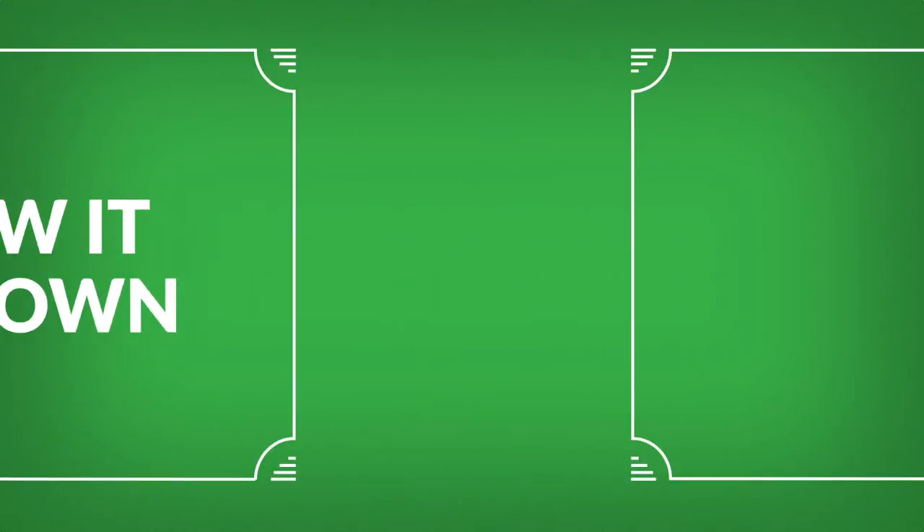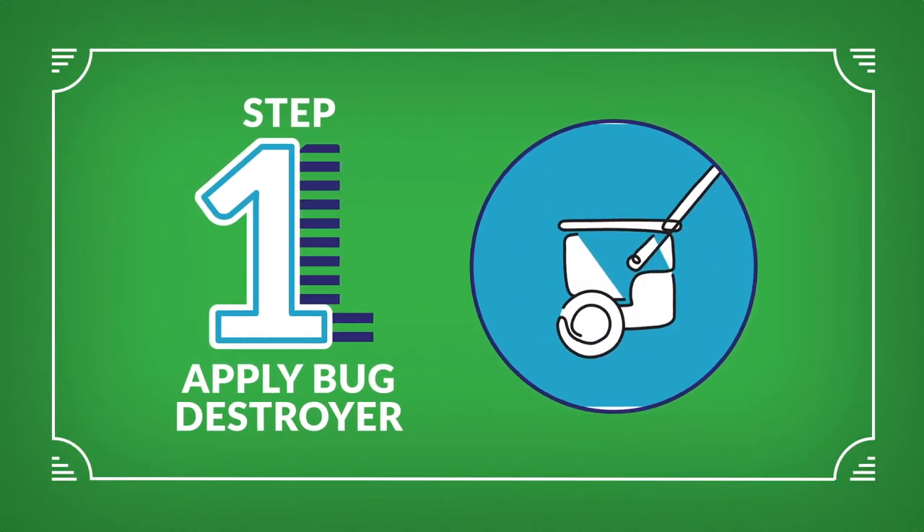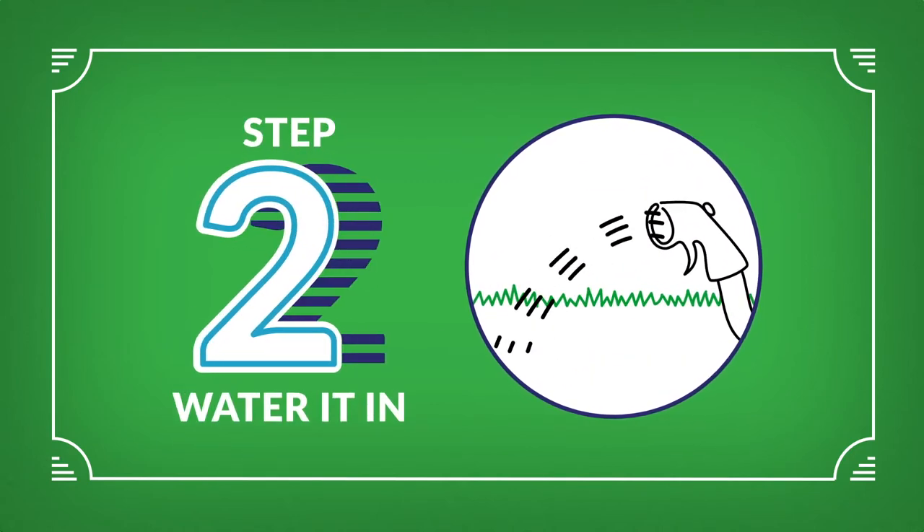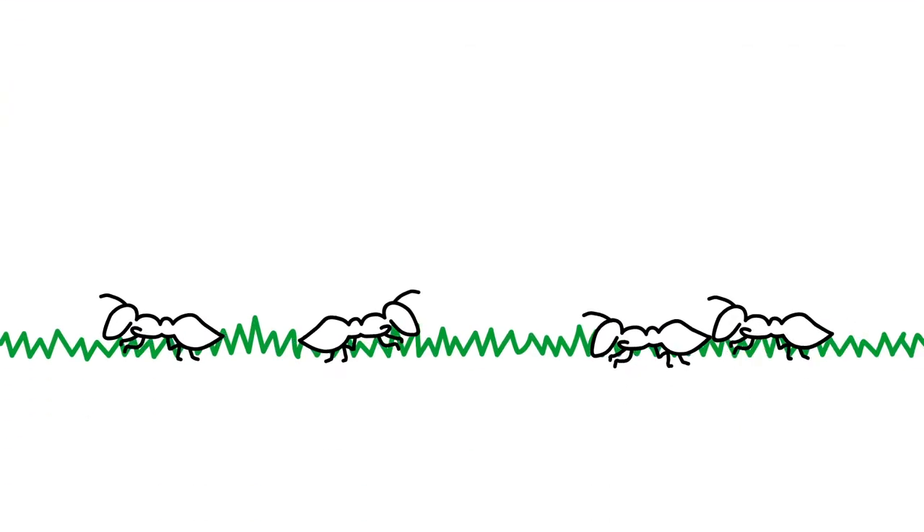Here's how it all goes down. After you apply Roundup for Lawn's Bug Destroyer and water it in, it forms a thin layer at the soil surface. And when a bug hits the layer, it dies.